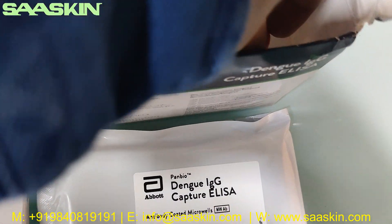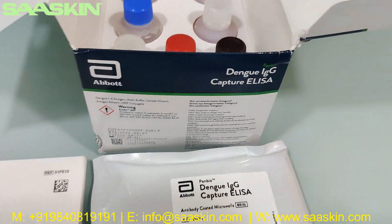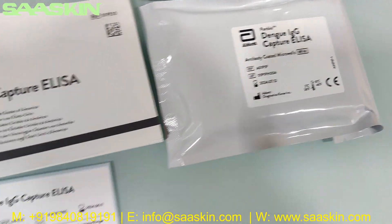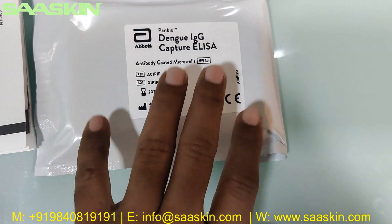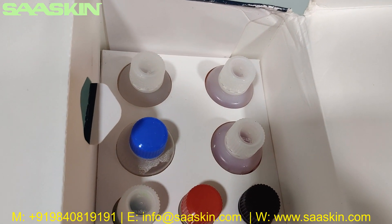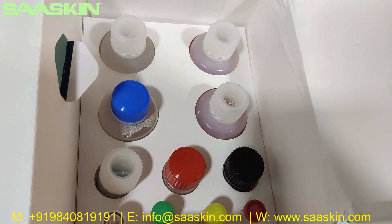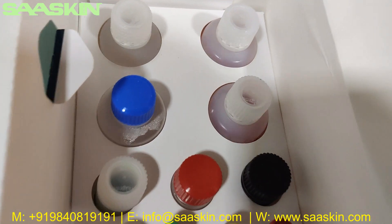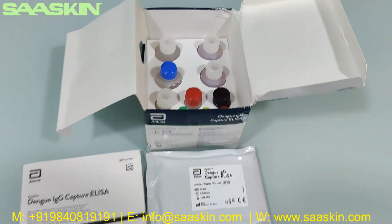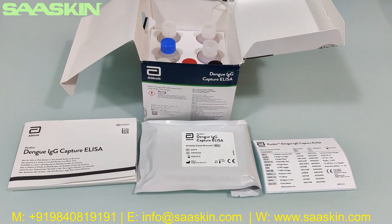So you've now seen all the liquids in this Abbott Dengue IgG Capture ELISA test kit. This is a 96-well kit. There is one manual and one sticker, a Dengue IgG Capture 96-well plate, and all the liquids: antibody-coated microwell plate, Dengue 1-2-4 antigen, antigen diluent, wash buffer, sample diluent, HRP conjugate, TMB chromogen, reactive control, calibrator, negative control, and stop solution, plus the instructions for use. This is the total kit. Thank you.